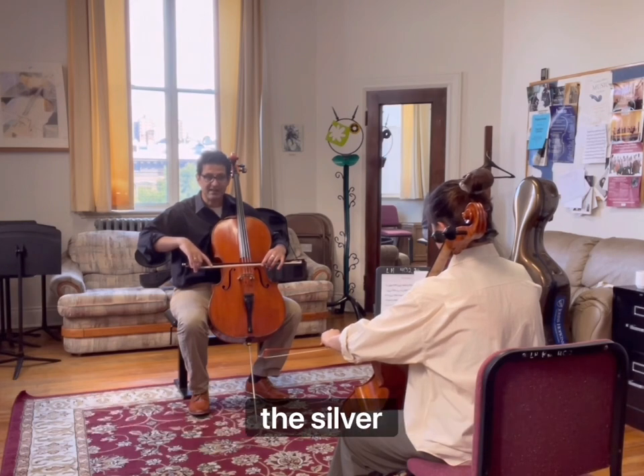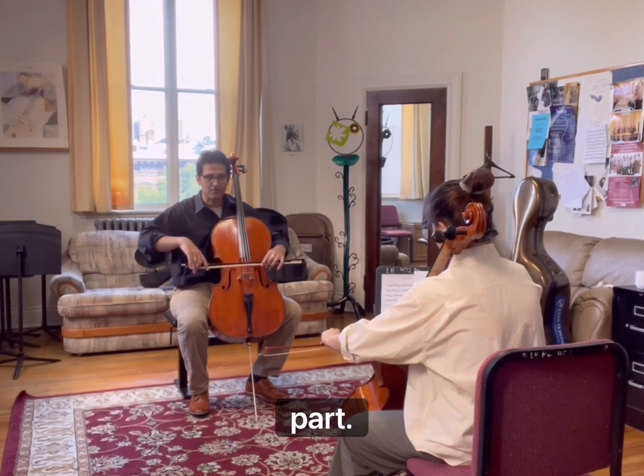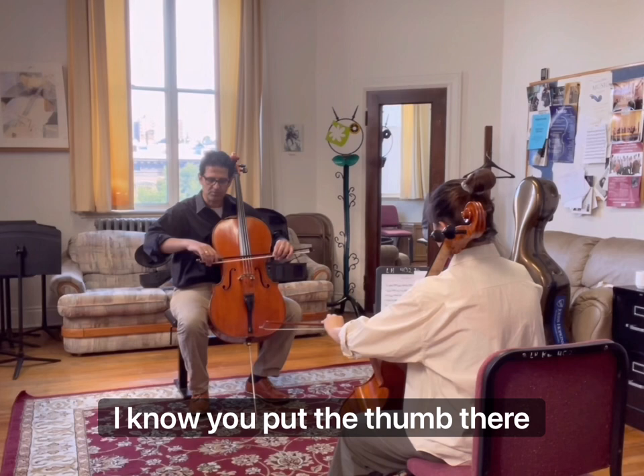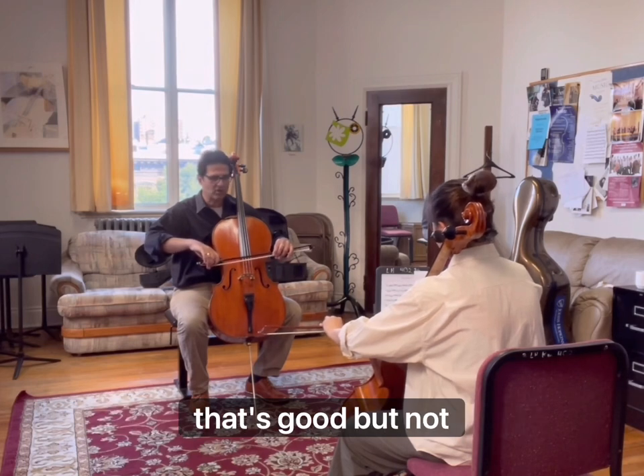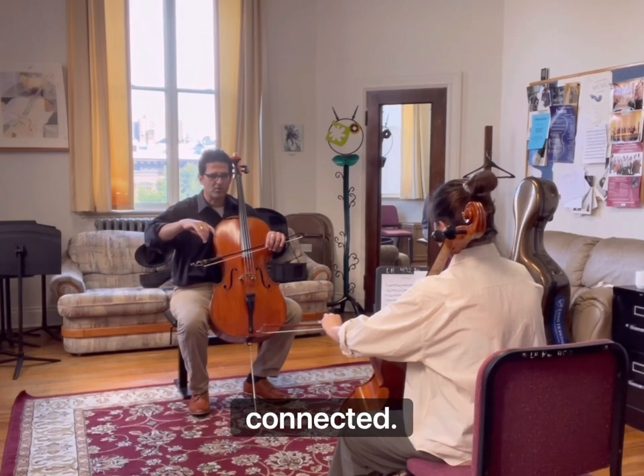Put the second finger around the silver part — a little bit towards the silver part. You see that silver part of the bow? I know you can put the thumb there, that's good. But your thumb is below the second — I want them to be more connected.